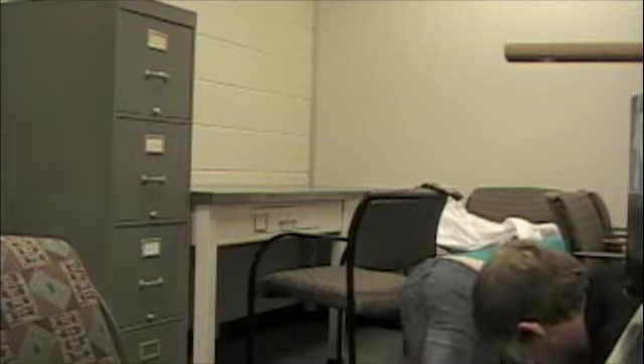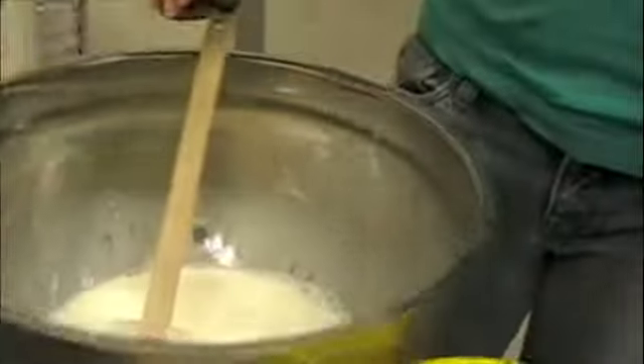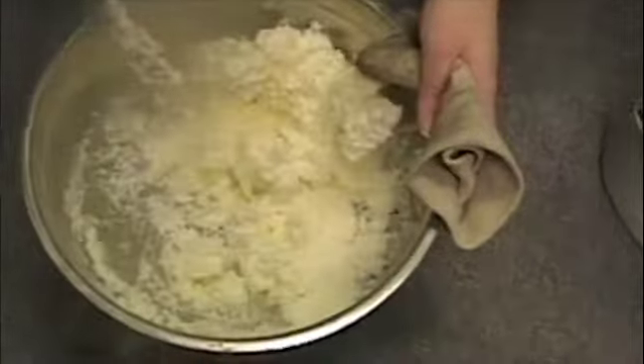Hey gang, how about some ice cream after all that hard work? Just add some milk, add some half and half, get a little sugar, get a little vanilla, mix it all in a bowl, taste it, add liquid nitrogen and shazam! You got ice cream.